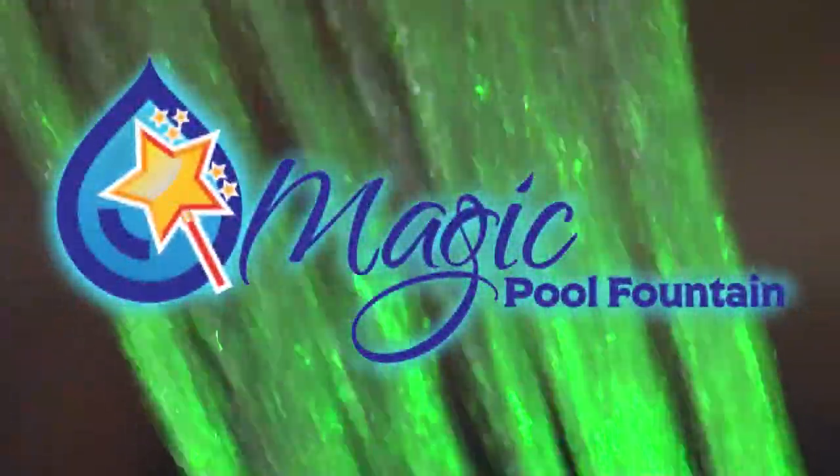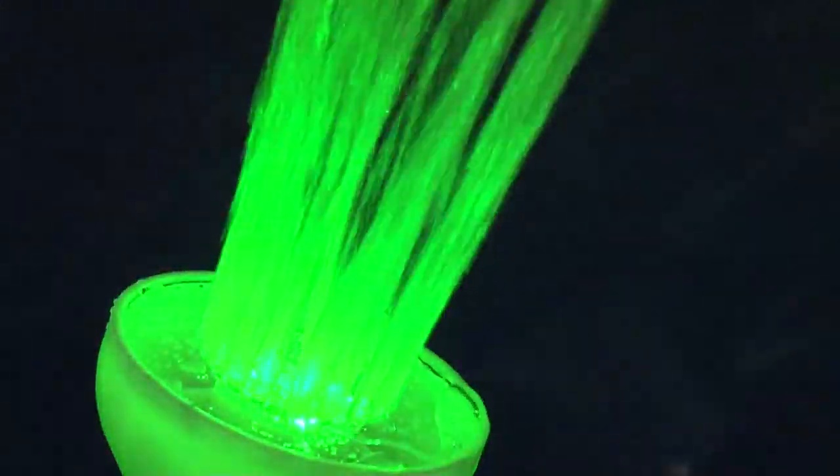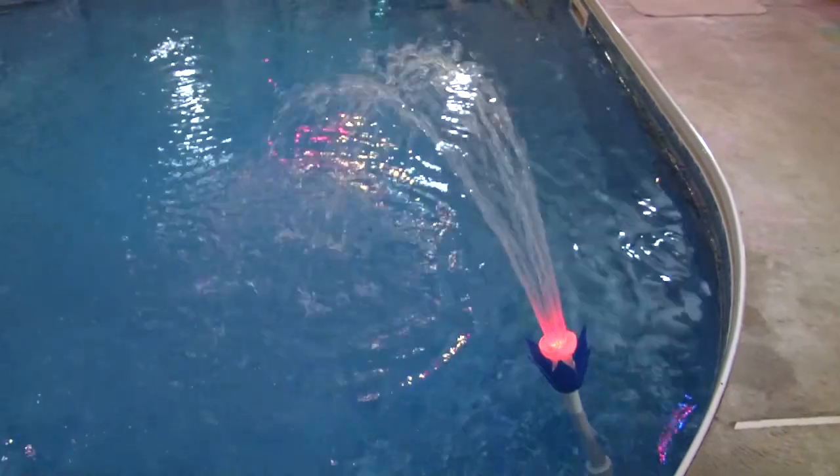The magic pool fountain — bulbs last for up to 2,000 hours. Available in multicolor, solid green, and solid blue. Replacement bulbs are available at your local retailer, pool store, Canadian Tire, and Amazon.ca.